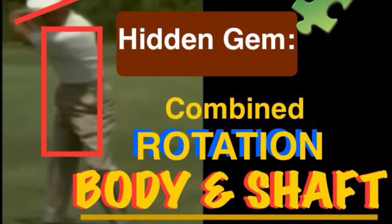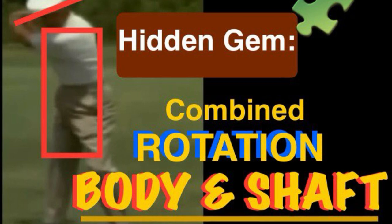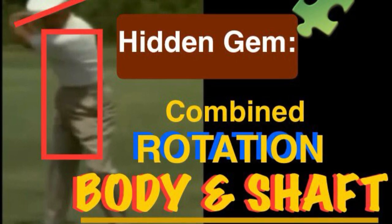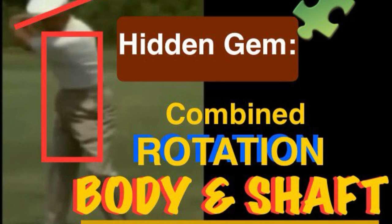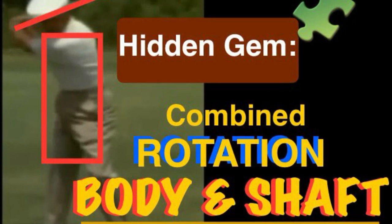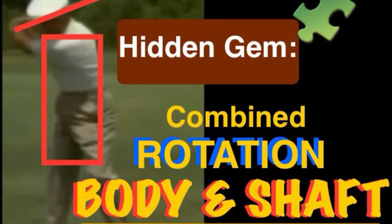Once they learn how to do the shaft rotation in a proper plane, they start to progressively learn the body rotation — such as the knee, shoulder, and hip rotation. Once they have those body rotations, they need to focus on the main element: using the combination of those two together.